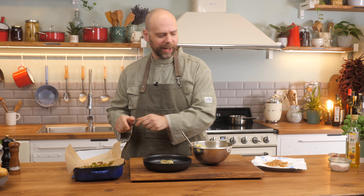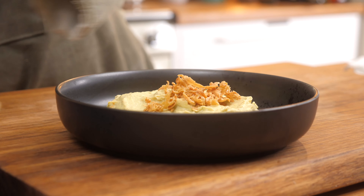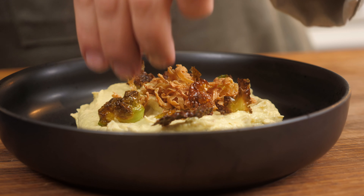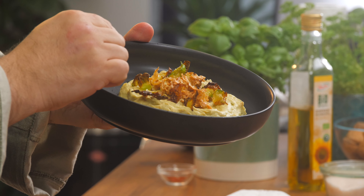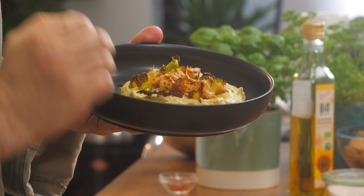Brussels sprout chips are ready and the tofu is ready — I'm just going to plate it up. I added a little bit of tofu in there, but I'm going to use the rest as a garnish along with the chips. Here we have our mashed Brussels sprouts with Brussels sprout chips and tofu that's been fried till it's nice and crispy with a little bit of spicy paprika. Thank you so much for watching — please hit the like button and subscribe for further videos.